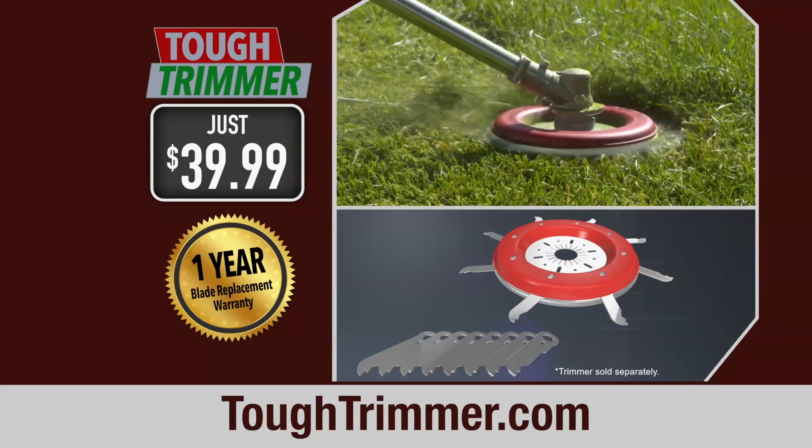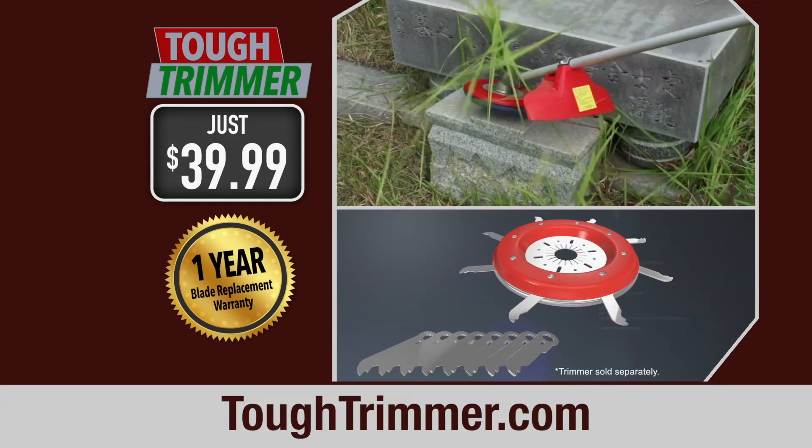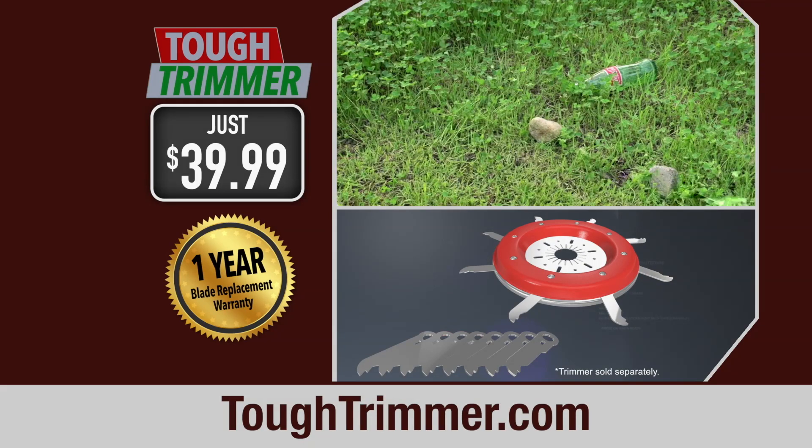So be sure to call or visit toughtrimmer.com right now. Call the number on your screen or visit toughtrimmer.com to try Tough Trimmer today.